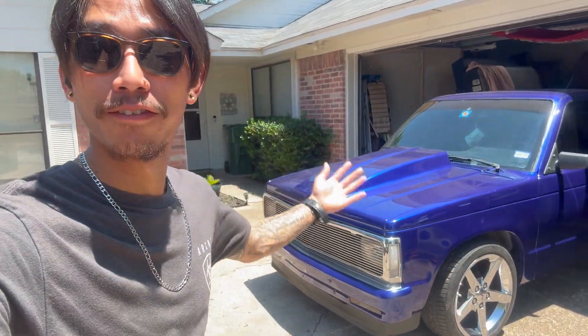Good morning guys. We're working on the S10. I know everyone always wants me to do work on this and we are finally doing it.